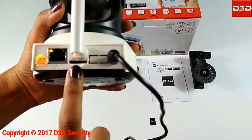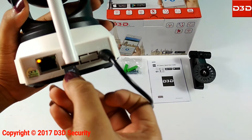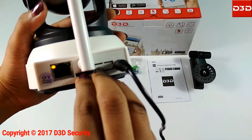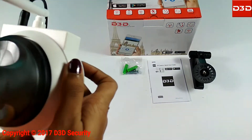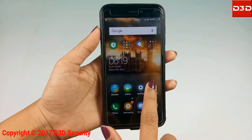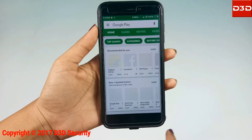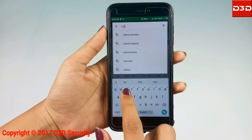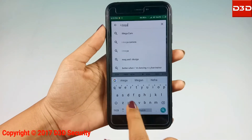Insert the micro SD card into the camera card slot. Now search and install the mobile application iMegacam.